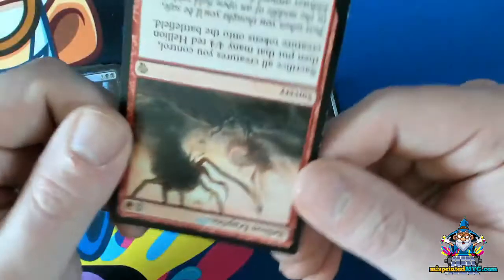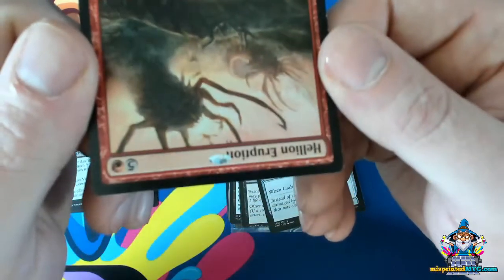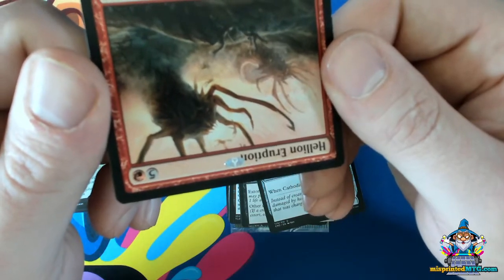So the stamp's orientation is actually reversed, but I don't think my camera is going to pick that up for us. You can barely see that little planeswalker symbol within a planeswalker symbol.